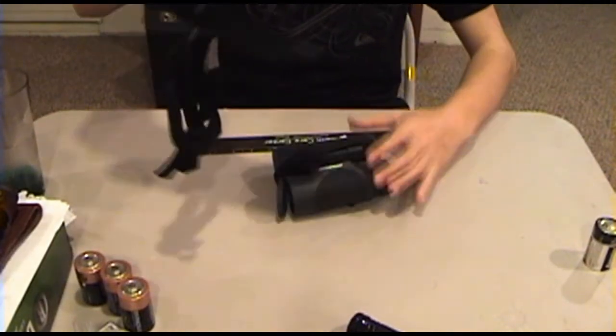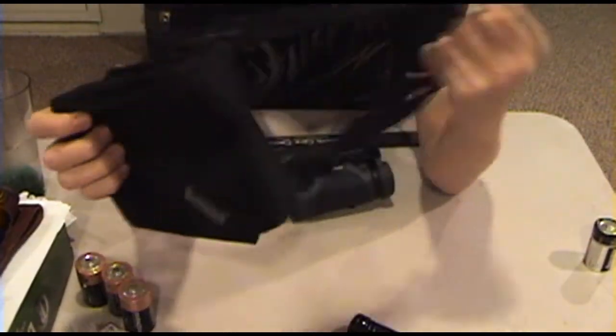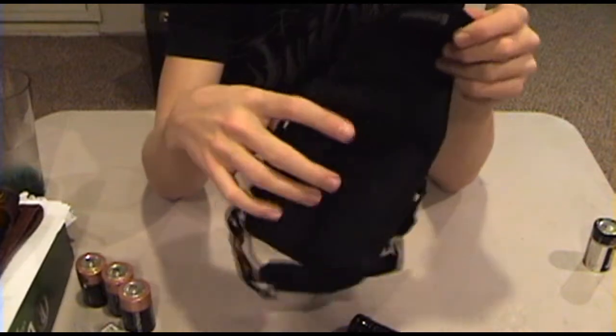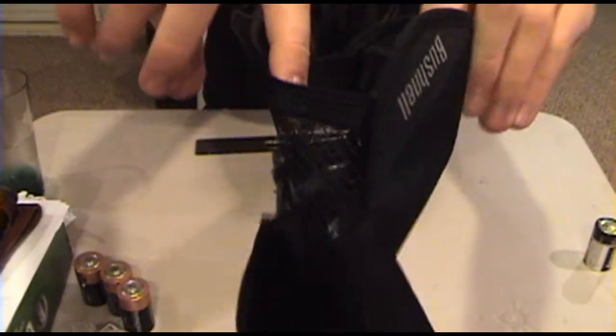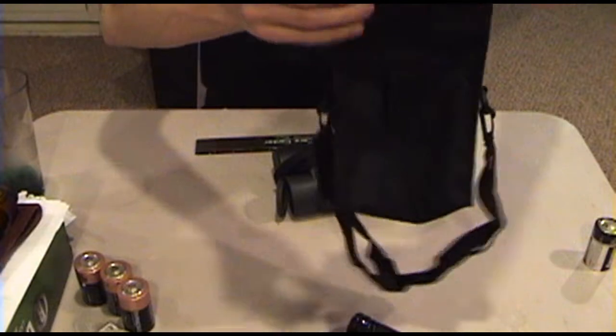Here's the Bushnell sheath. It's got a belt loop on the back, just a regular sheath. It's also got a zipper pocket in the top with a mesh — I don't know if you can see that very well, but there's a mesh zipper pocket in the top to put extra accessories.